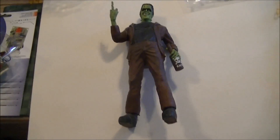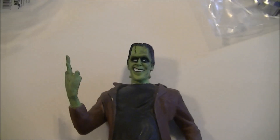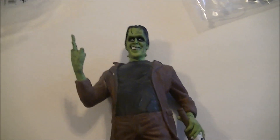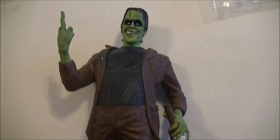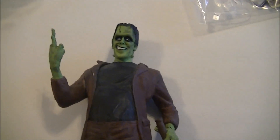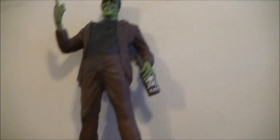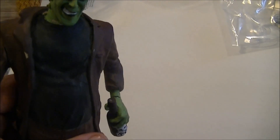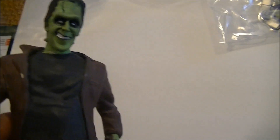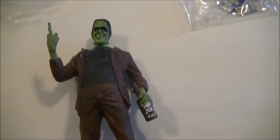Here we have Jimmy Flintstone's Frankenstein model. This is Herman Munster from the Munsters, and he's obviously been drinking and flipping Lily or someone the bird. I love Jimmy Flintstone's kits — if you've got a sense of humor, you'll love them. Look up Jimmy Flintstone models on the internet. I've got all the base coats on this; I had to fix his head — he literally lost his head. So I've got to go in there, do some putty work, then go back and do some detail paint and clean this up.